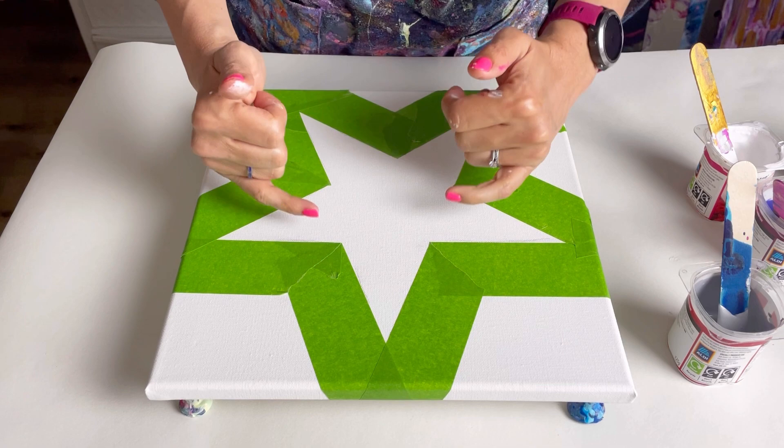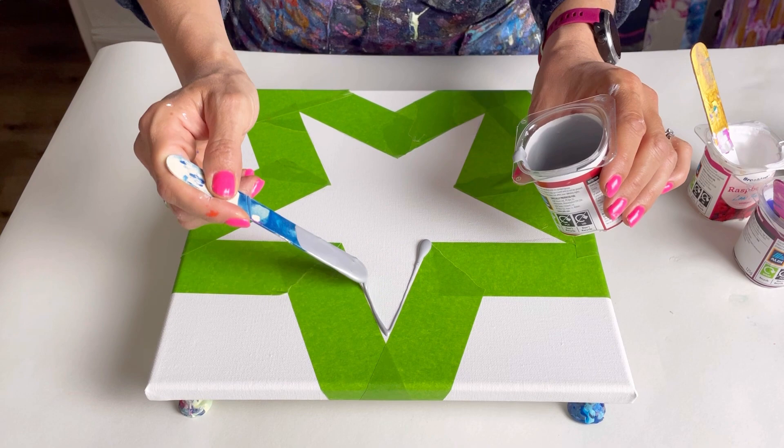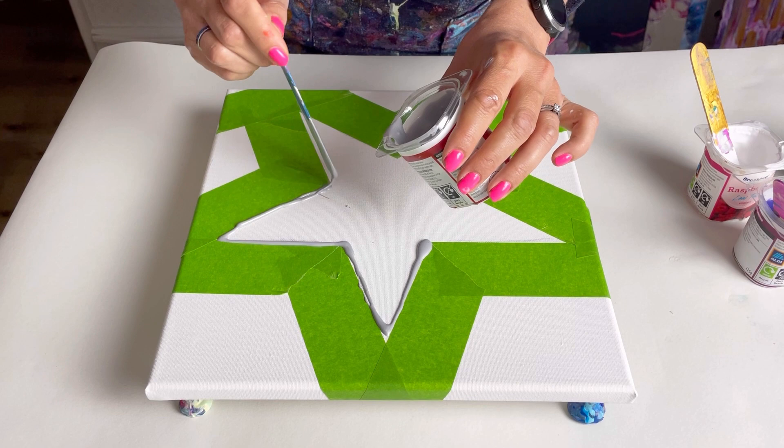At the edge of my star I'm going to put silver. What I will do is swipe inwards, but then afterwards I'm going to swipe the silver out over the blue because I think that will look really pretty. I'm going to put quite a thin line down - I'm just going to use my stir stick to apply the paint. I think this will be better than pouring it, because if I pour it I think I will get far too much paint.